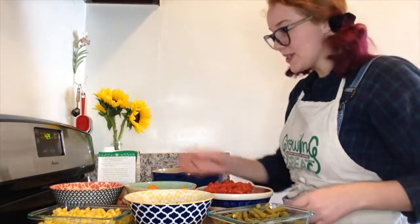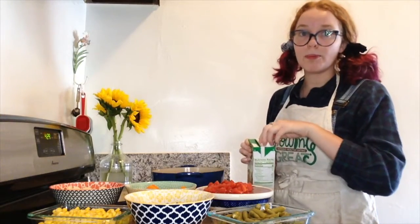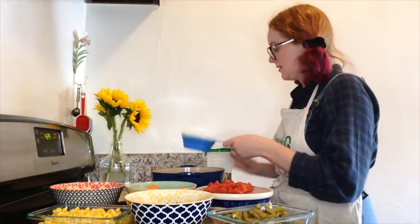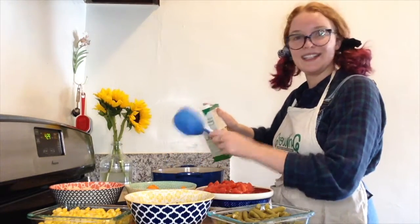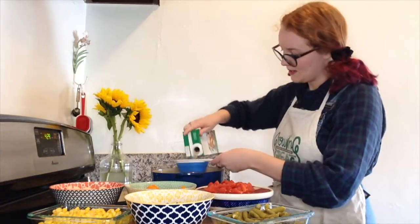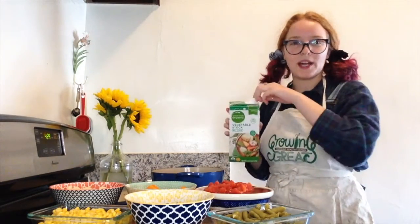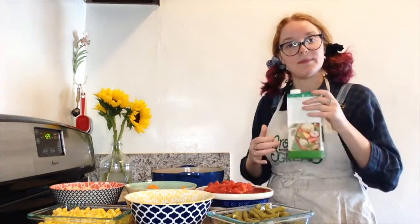So first I'm going to measure out three cups of my broth. I chose vegetable broth because I'm vegetarian, but you can also use chicken broth or any other broth you like. There's one, two, and three. There's only about four cups in this container so we'll probably end up using most of it.